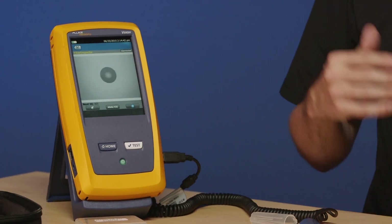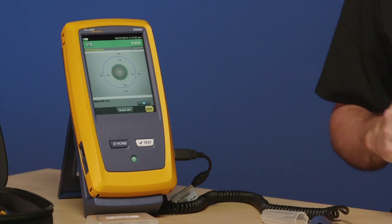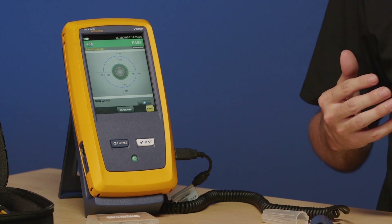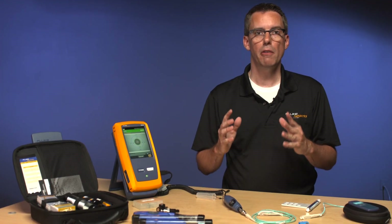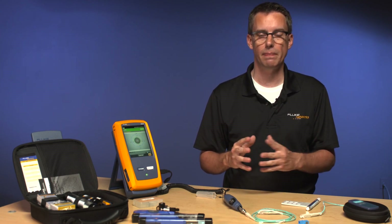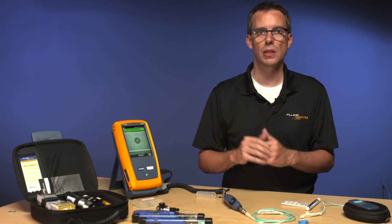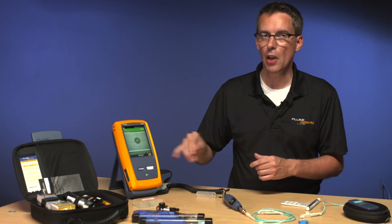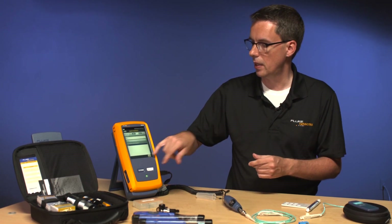I'm connecting in and I now have an option that says Analyze, because I configured a test limit. If I tap Analyze, in about one second it's going to analyze that end face against the IEC standard. That's probably faster than you can analyze the end face by visually looking at it. More importantly, if you got five experts in a room and asked whether it was good or not, you'd probably get different answers. The nice thing about this standard is it says this is what we all agree on — if it passes, it's a pass. Just like any other test on the Versiv platform, we can save this test result by tapping Save.